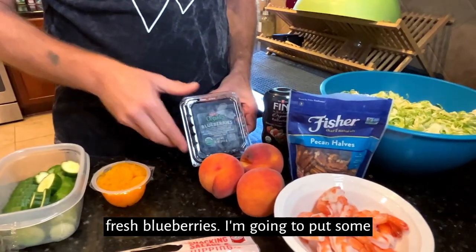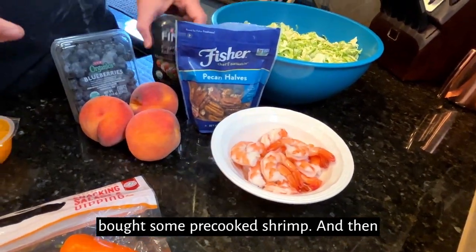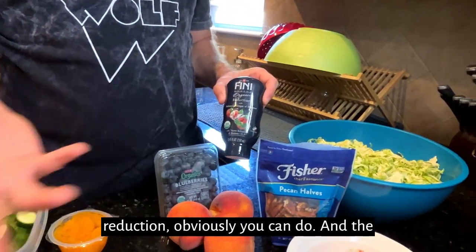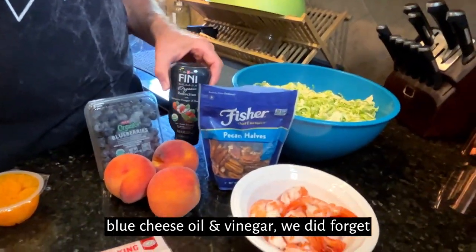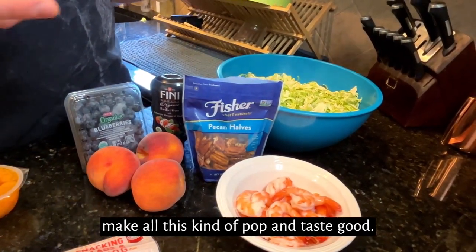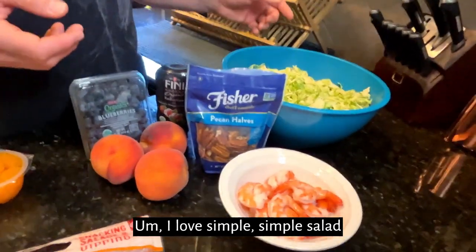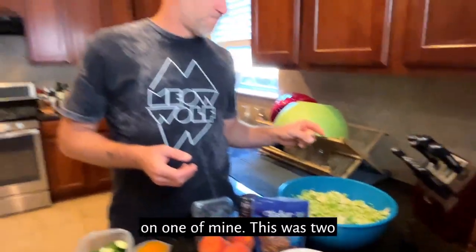Some fresh blueberries, and I'm gonna put some shrimp in there — I just went ahead and bought some pre-cooked shrimp. Then we'll just top it with like a balsamic glaze. We did forget the blue cheese, but that's what's gonna make all this kind of pop and taste good. I love simple salads. I love poppy seed dressing so I might do that on one of mine.